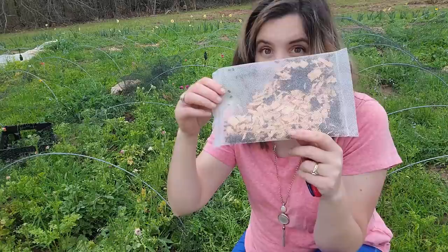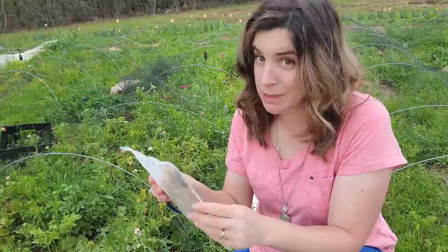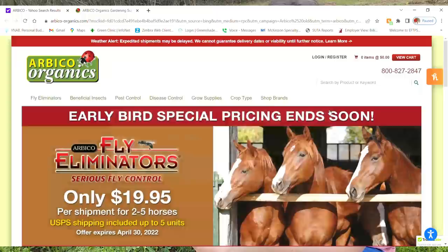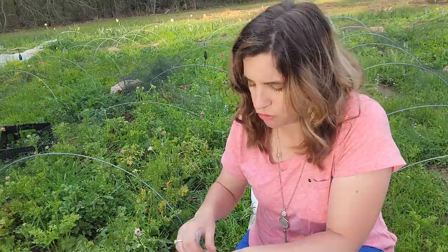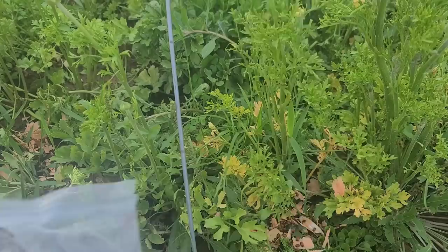I ordered these off Amazon. I normally like to go through Arbico Organics, however they're always kind of out of ladybugs. These guys have been in my refrigerator since last week. I'm just going to open this up — it's dusk, it's wet outside. They advise putting them out during the evening or early morning and having the plants kind of moist. Since we've had that huge storm roll through, this is a perfect time to release these. I'm just releasing them at the base of my plants.